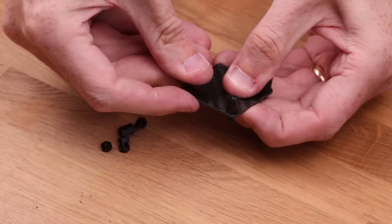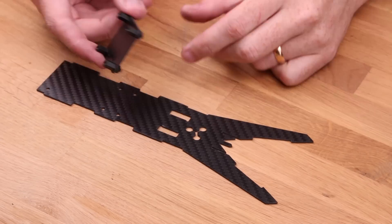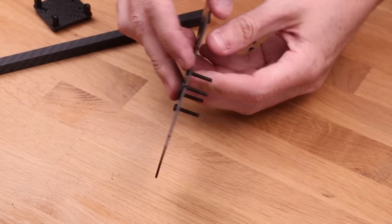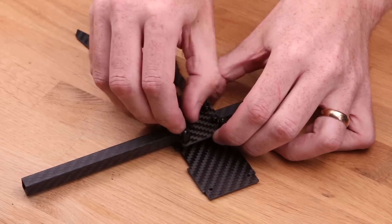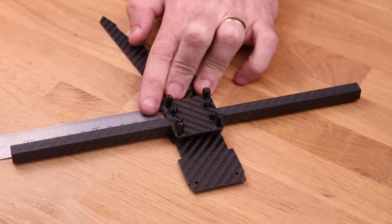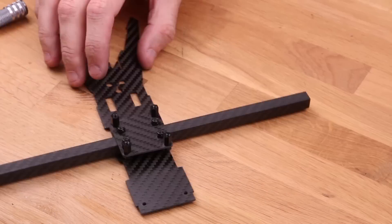Mount these nylon standoffs into the holes located in the corners of this little plate and screw it down using nylon nuts. This is going to be used to attach the flight controller later. But first we're going to use this plate to help hold down the carbon fiber arm. Shove these four steel screws into the battery plate, mount the arm on top, then put on the plate and lock nuts. Don't tighten them too hard — we need to be able to adjust the arm so it's perfectly centered. Use a ruler or caliper to measure each side. When you're done, tighten down the nuts — a little bit at a time in a circle pattern, otherwise the plate might end up crooked.